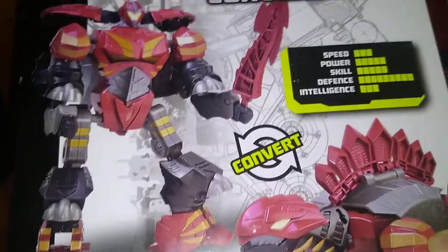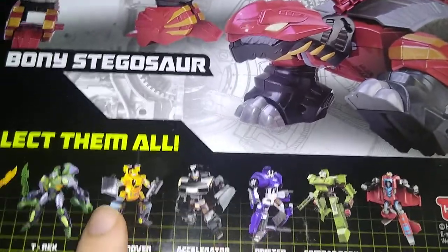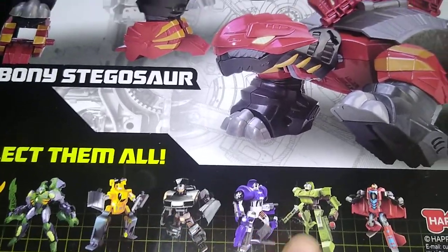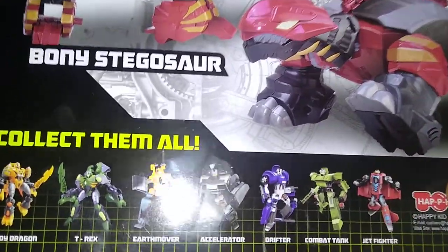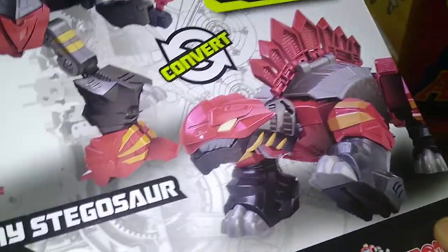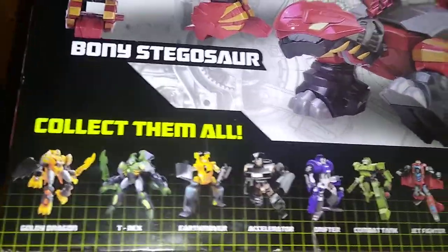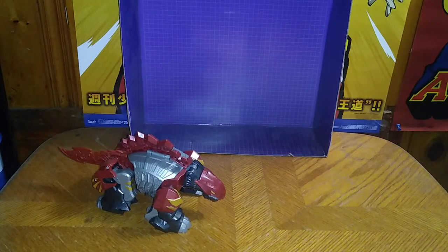So yeah, he's pretty cool. He's like a stegosaurus. And you got the other figures they have in the line — I got this one, that one, and this one. But I don't have this one, that one, that one, or that one. They're making quite a few in this Mars Converter line and there's a lot of these to collect. So yeah, if you collect all of them, you have a complete collection of these things. That's all there is to say for the packaging.